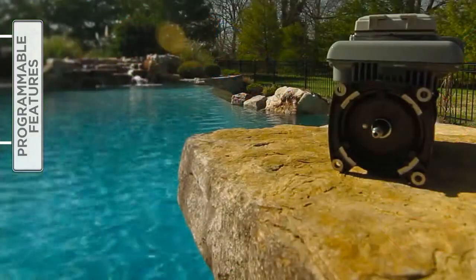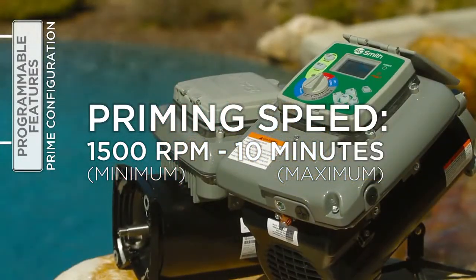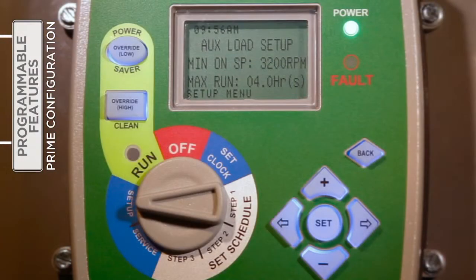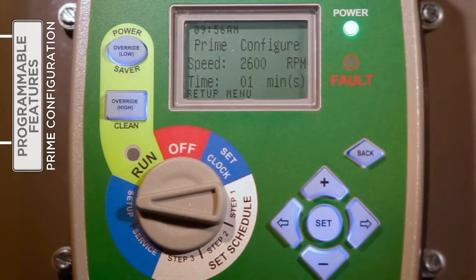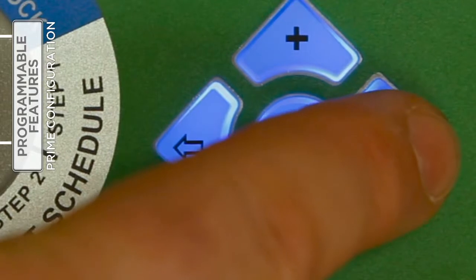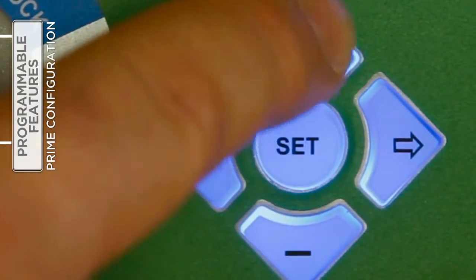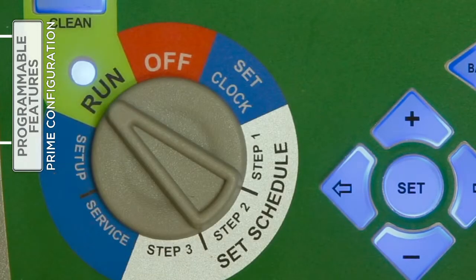The priming speed and duration can be adjusted under Setup. Be aware that the minimum priming speed is 1,500 RPM and the maximum priming time is 10 minutes. With the selector switch turned to Setup, use the right arrow button to access the prime configure feature. Press Set to enter change mode. Use the plus or minus buttons to increase or decrease the prime speed. Press the right arrow button to move to the prime time field and press the plus or minus buttons to increase or decrease the duration of the prime mode. When satisfied, press Set to save the changes and return the selector knob to Run.